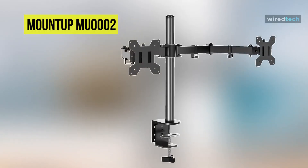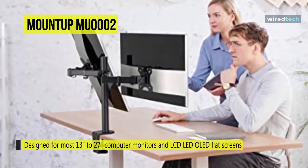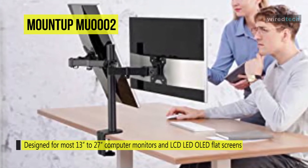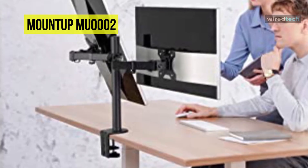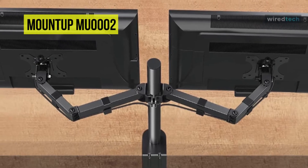Next is the MountUp MU-0002. This dual monitor mount from MountUp is designed for most 13 to 27 inch computer monitors and LCD, LED, and OLED flat screens with VESA patterns of 75×75 and 100×100 millimeters. Each arm is independently adjustable, can support a maximum weight of 17.6 pounds, and can rotate 360 degrees for landscape or portrait orientation.